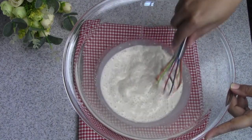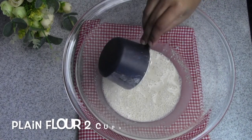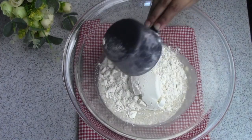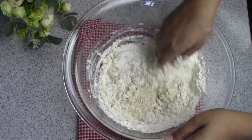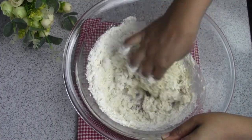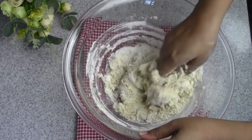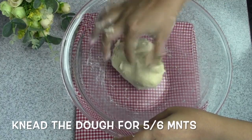This water is very warm, so we will activate this. Now we will add 2 cups of plain flour. Now we will mix this for 4 to 6 minutes.